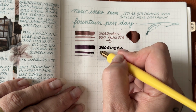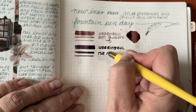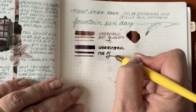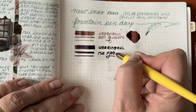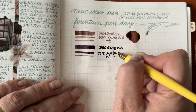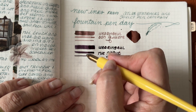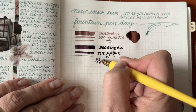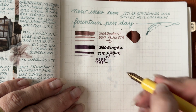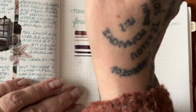If the paper has a tooth to it — which means if you can see texture on it — that it has tooth, and that will cause skipping and scratching with your fountain pen. Wednesday is putting in his little notes in this as well, and I can hear my husband coming down the stairs to go grab him. After doing this swatching, I will probably have more than one fountain pen inked for December because these inks are just totally gorgeous.